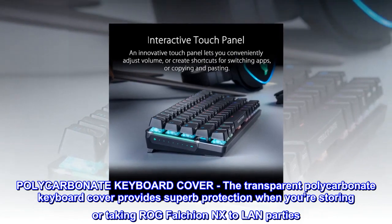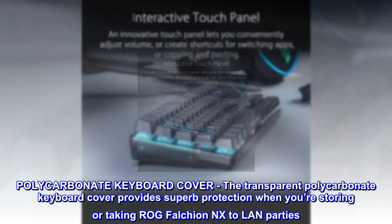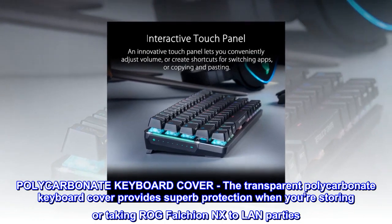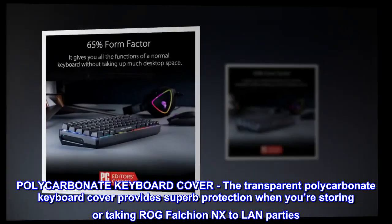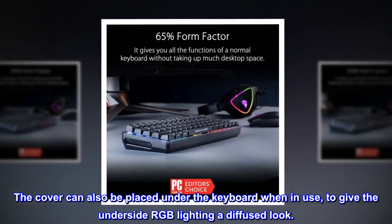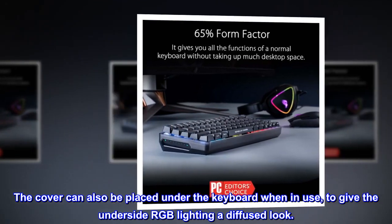The transparent polycarbonate keyboard cover provides superb protection when you're storing or taking the ROG Falchion NX to LAN parties. The cover can also be placed under the keyboard when in use, to give the underside RGB lighting a diffused look.